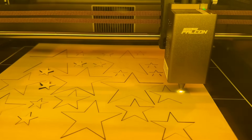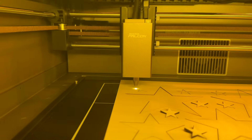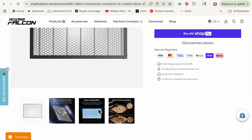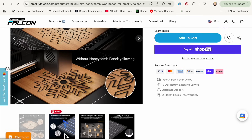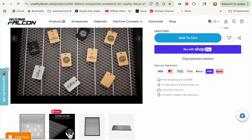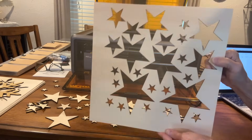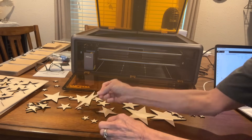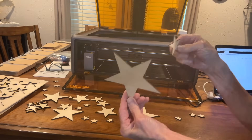I would highly recommend investing in a fire blanket to have with you just in case. I've been using laser machines for years and have never had that problem, but it's good to be prepared. I'd also highly recommend investing in a honeycomb platform — because if you don't and you're cutting directly on the board below, it will engrave into that board. This comes with the machine. I bought one through Amazon and it was way too thick and I couldn't return it, so buy it through them. You can see how detailed the cut is — really precise.